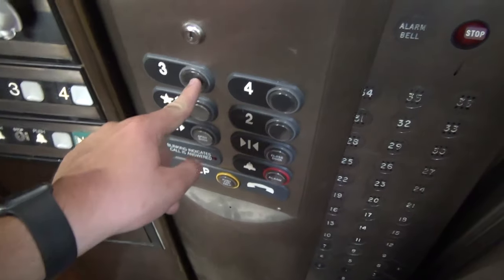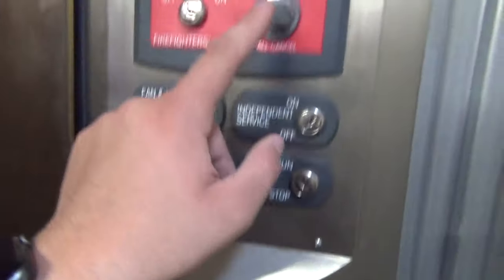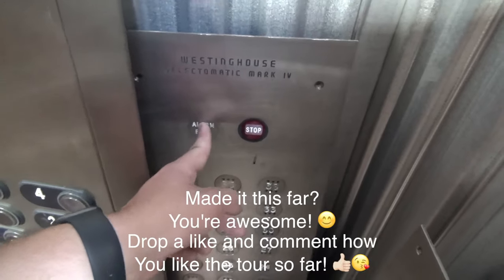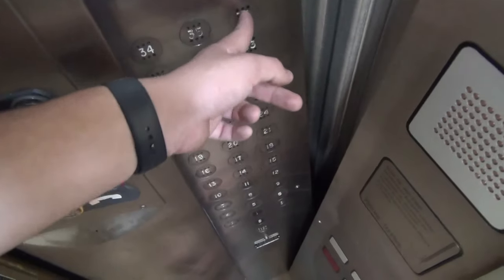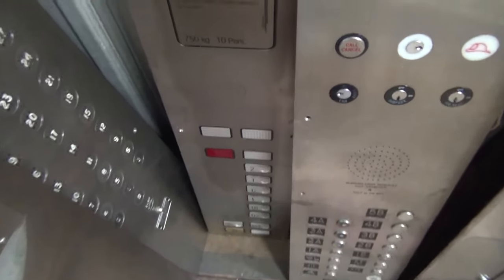We all know exactly where this one came from — Isis. That's the Isis panel from the Habitat store. All proximity buttons except for call cancel, which is a physical switch. Pretty cool — be cool to get that to do something, but that would take a while. That's the other Westinghouse panel. We replaced that stop switch, which is very satisfying to flip as well.